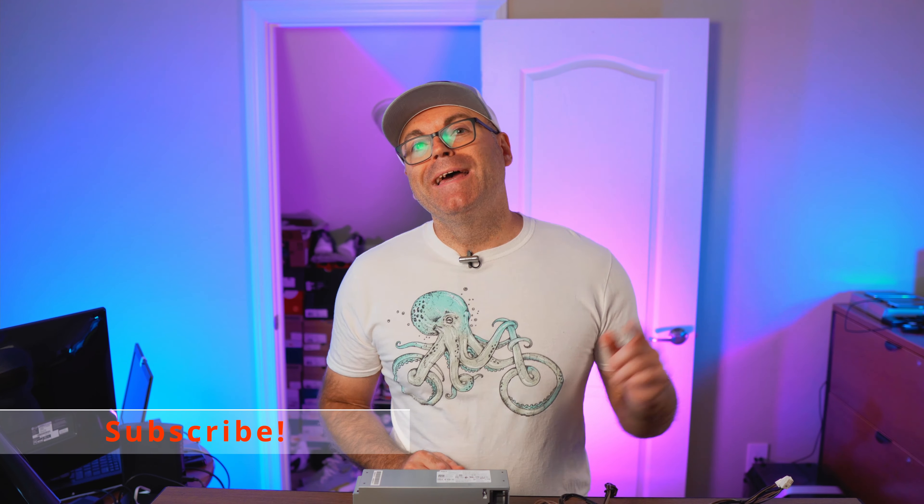That's pretty much it guys — hit the thumbs up if you liked the video, stay tuned to the channel, subscribe if you're new, and hit that bell notification to get notified for every single video coming your way. Until next time, have a wonderful day.